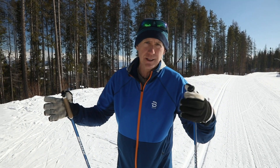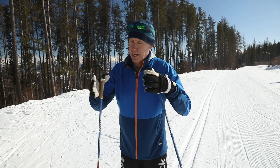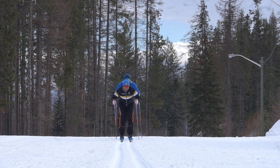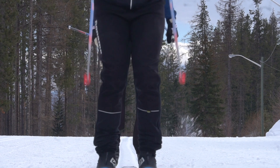Twenty years ago, if you were watching elite-level World Cup skiers, there was a lot of arm motion in this. And like paddleboarding, this has evolved. As we've learned, it's important to preferentially use the bigger muscles — the hips, the core, the glutes — instead of the arms.